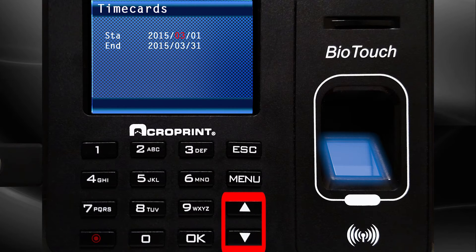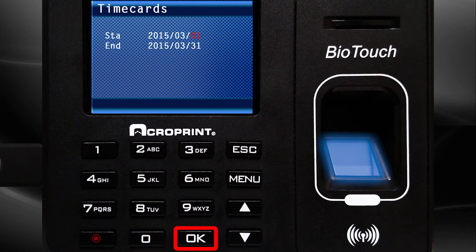Use the up or down arrow to select the start month of your pay period. Press OK. Use the up or down arrow to select the start date of your pay period. Press OK.